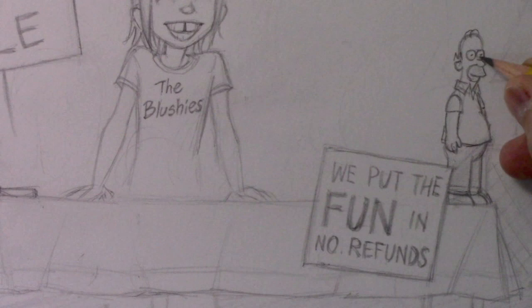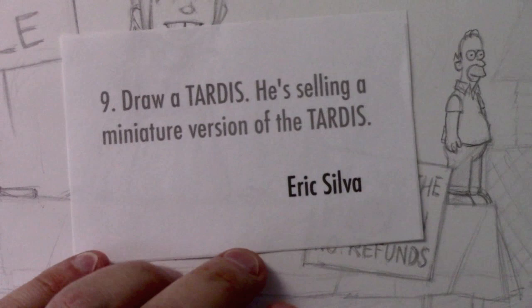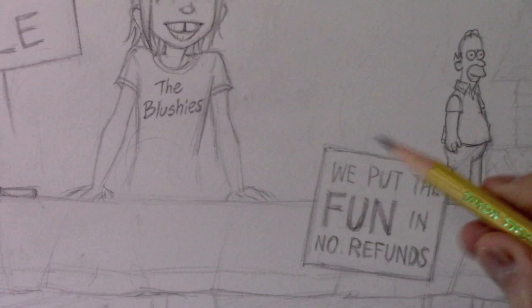Anyway, before I embarrass myself further, let's move on to the next suggestion from Eric Silva: draw a TARDIS — he's selling a miniature version of the TARDIS. This was one of the more popular suggestions. A number of people said draw the TARDIS, and I thought why not — I've never drawn that before. I'm going to draw it over here on the other side, keeping with this moving-back-and-forth technique.